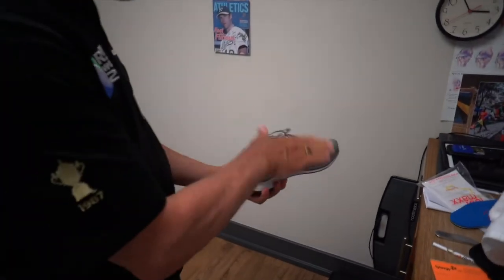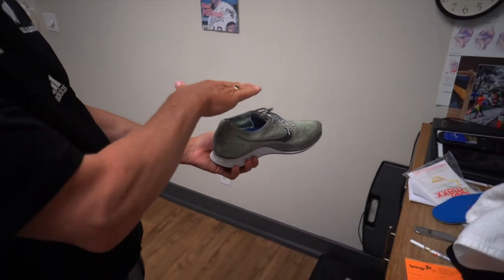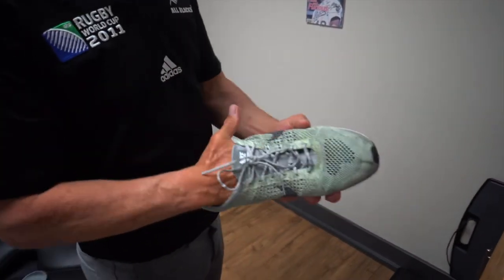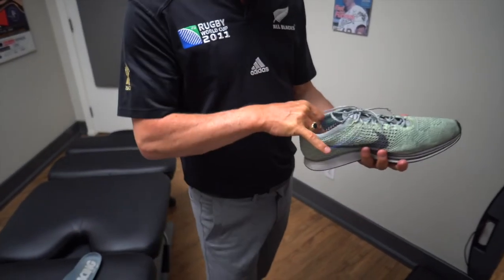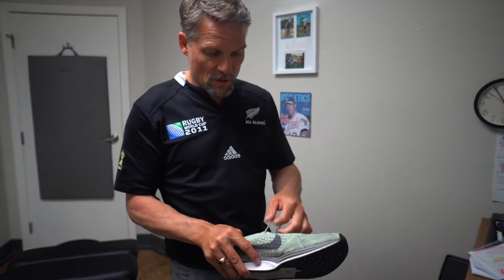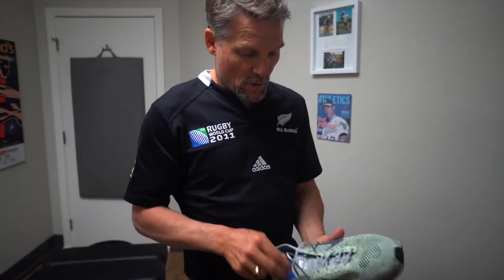Make sure the orthotic is not tilted one way or the other. The next step is we'll have you try them on, walk around in them and see how you feel. First thing though, I want to check the orthotic and see if it's correcting your pronation while you're standing.